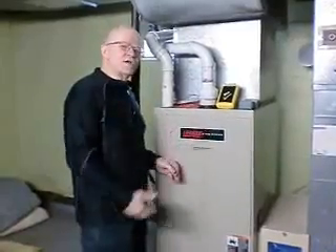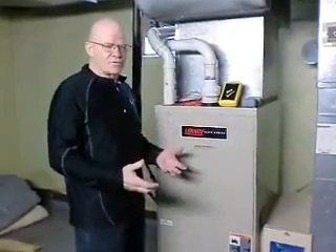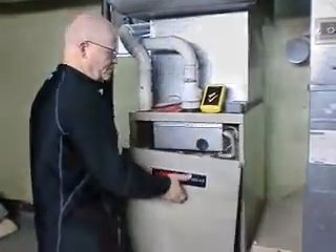Today I'm going to show you how to use this on a Lennox furnace, but it really doesn't matter what brand furnace you use it on. Pressure switches are pretty much the same on every furnace. This is the pressure switch we're going to be testing today. It has a .20 rating.